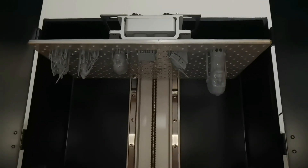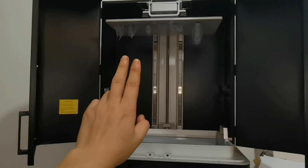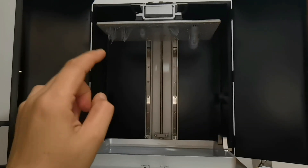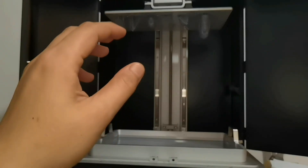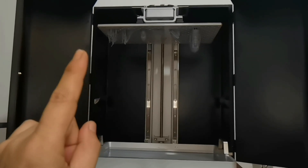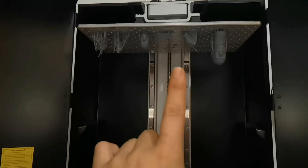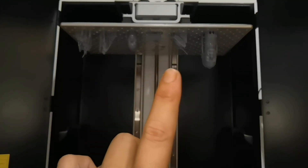The print just finished and this is the first batch of my test print models — all looking good. A quick piece of advice if you're a beginner: don't print a full build plate yet. Build your confidence and knowledge by printing fewer items successfully rather than having lots of failures. You might need to adjust your print settings to print a full build plate, and as you can see I don't even print half a build plate because I'm still adjusting for the best print settings.